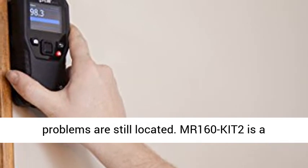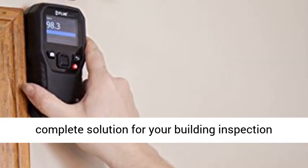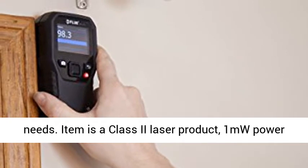The MR160KIT2 is a complete solution for your building inspection needs. The item is a Class 2 Laser Product with 1mW Power Output.